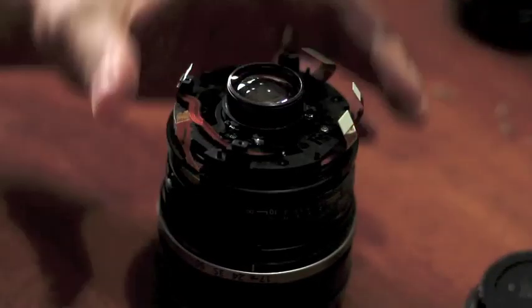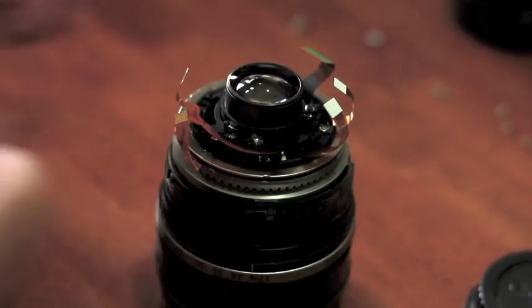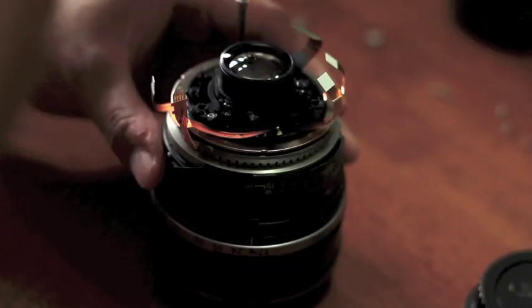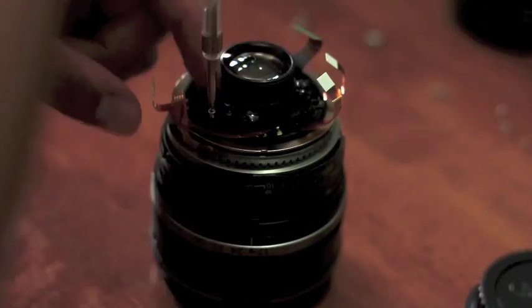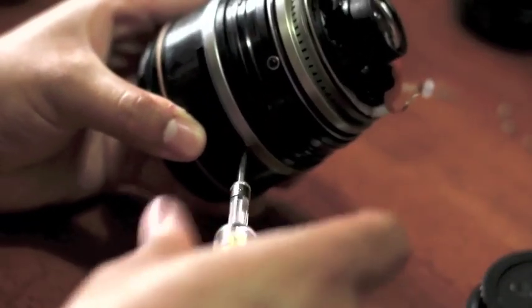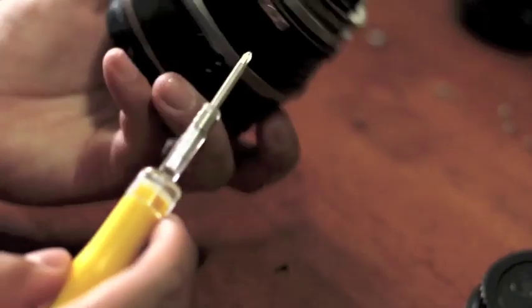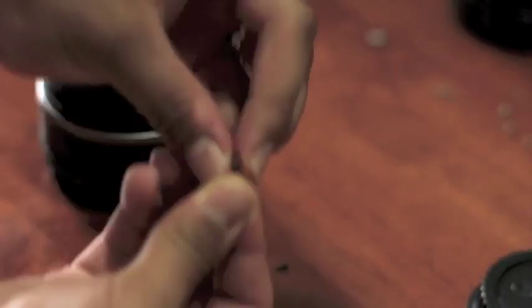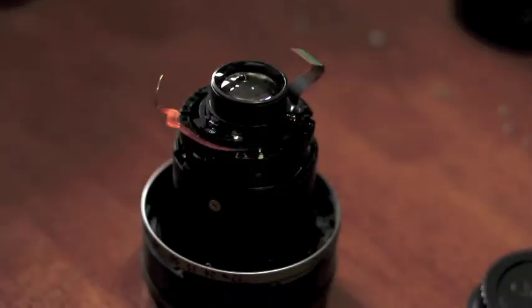You're going to lift the next piece out slowly so you don't catch on any of the ribbons. Go ahead and remove any of the final screws. On the side of the barrel you're going to see a few more screws with a small brass piece — maybe three of them. Once you remove these, you should be able to lift the entire outside barrel.